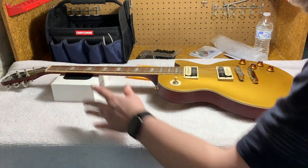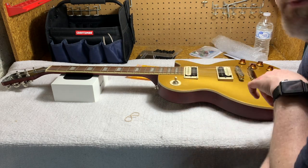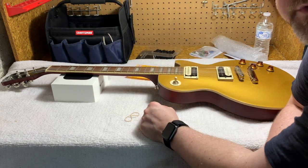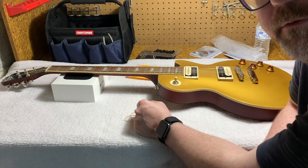For right now, we're going to focus on the tuners, the nut, and the pickups. We're going to get that done and see how the Epiphone stacks up. Stay tuned.